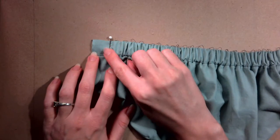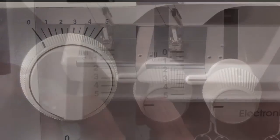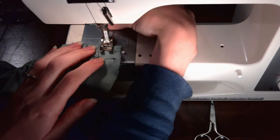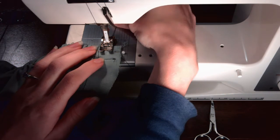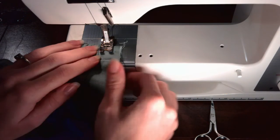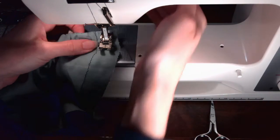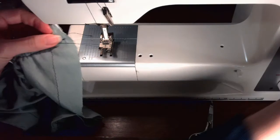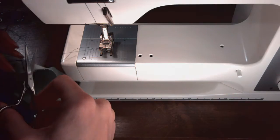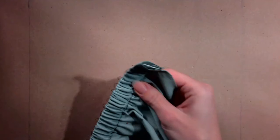Now stitch the elastic in place. With the sewing machine set to a stitch width of zero and a stitch length of three, stitch halfway between the edge and the thread tracing stitch line from the bottom of the elastic casing to the top. Backstitch at the beginning and end. Remember to clip your threads and repeat on the other side. This should prevent the elastic from coming out of the casing.